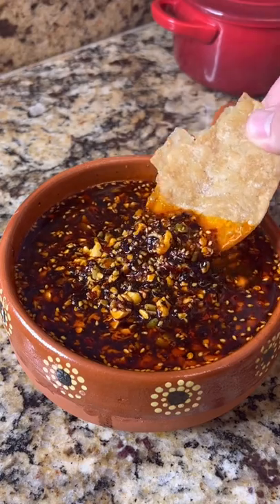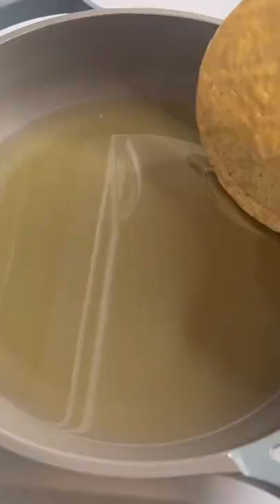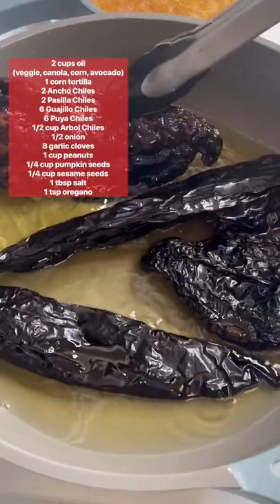Salsa macha, let's make it. This is basically the Mexican chili crisp and it's so damn good. All the ingredients get fried in oil, starting with one corn tortilla, then two chiles anchos and two chiles pasilla. Fry them up for around 35 to 45 seconds.